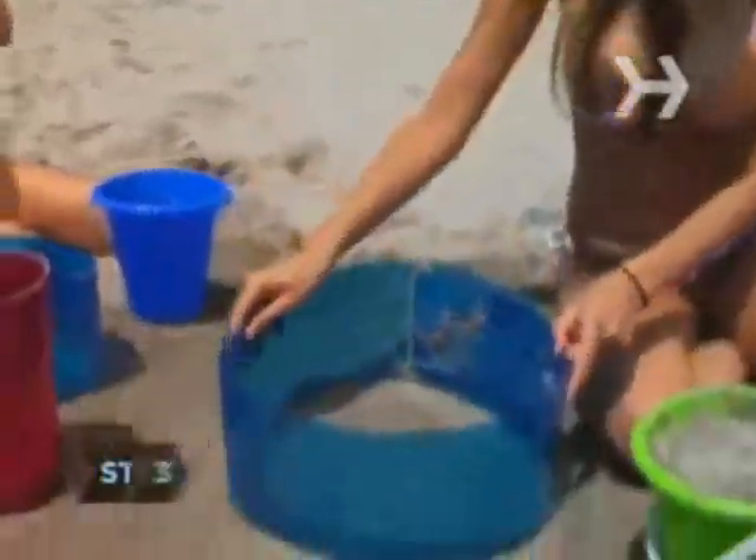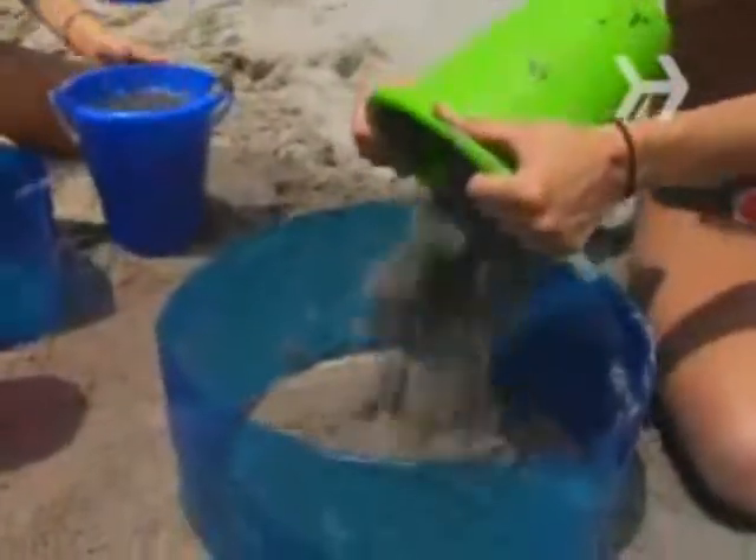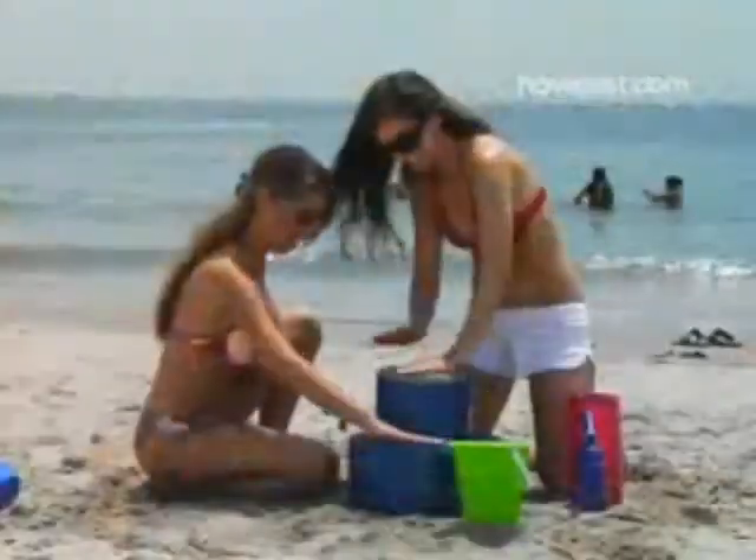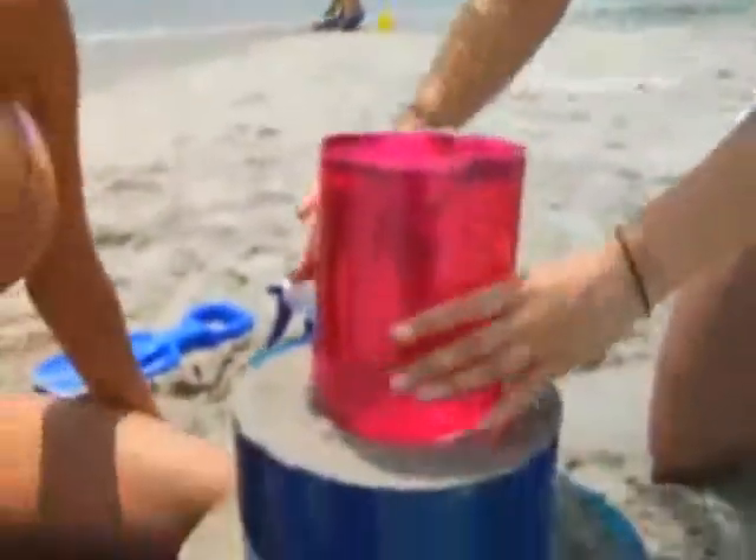Step 3: Start making towers with the help of your bottomless molds. Place the largest in the center of your foundation. Fill it with very wet sand, packed down as hard as you can. Place progressively smaller containers on top until you have a satisfactory wedding cake-like structure.